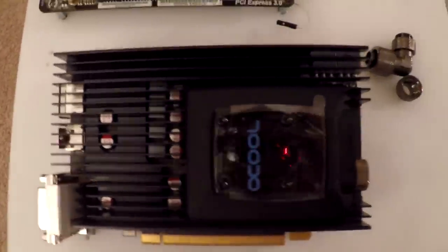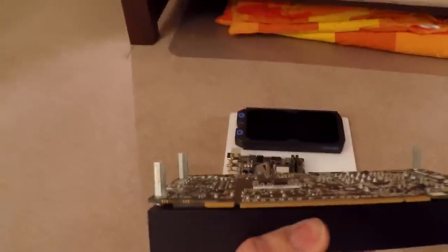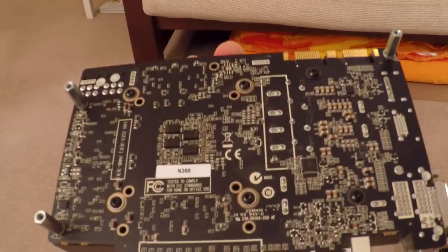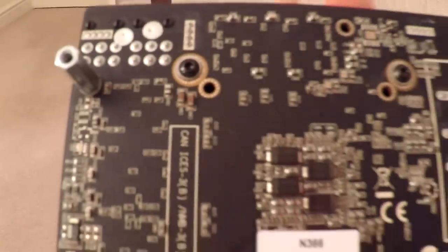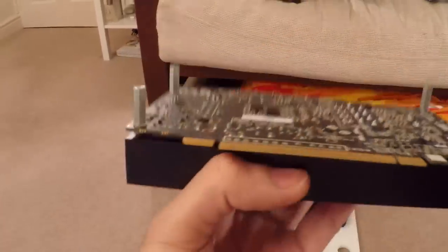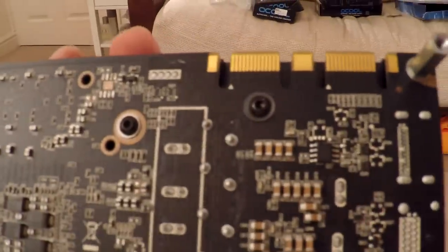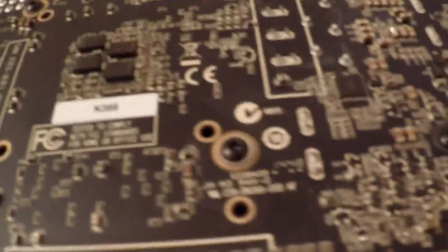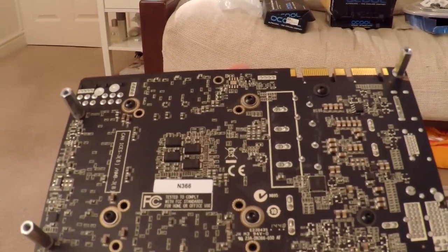This is a pretty nice water block — it fit perfectly on the Zotac 970. I didn't bother with the mounting plate on the back because I've got my own standoffs installed and the mounting plate would interfere. The screws they provide are designed to go through both the back plate and the water block, so they're quite long. Because I wasn't using the back plate I had to use my own screws — I happened to have these nice black hex head screws which were a good length. I just screwed them in until they hit the end in a cross pattern.